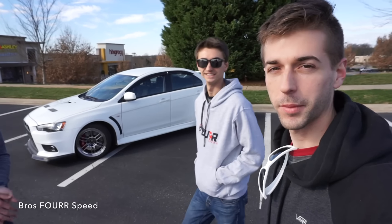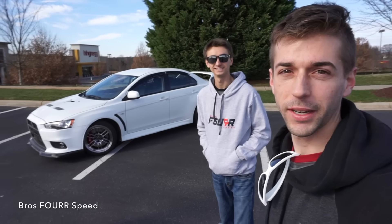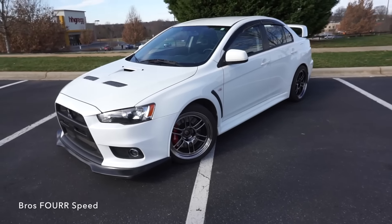What's up everyone? Today we've met up with a viewer to check out his Mitsubishi Evo GSR. This is going to be a pretty fun video. He's going to go over all the specs on it. It's definitely been modified so it's far from stock. We're going to take a view around the outside first to see what we have going on.